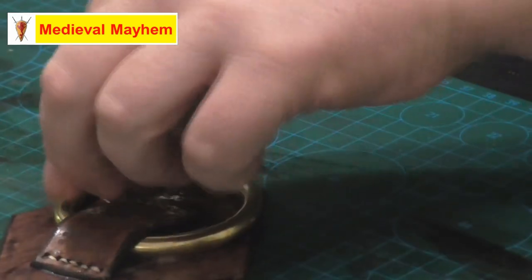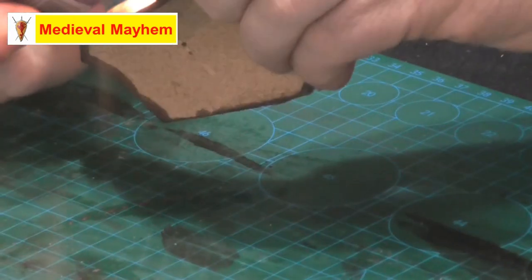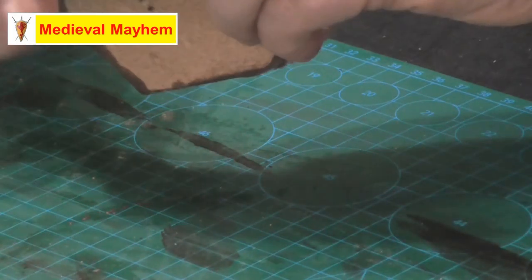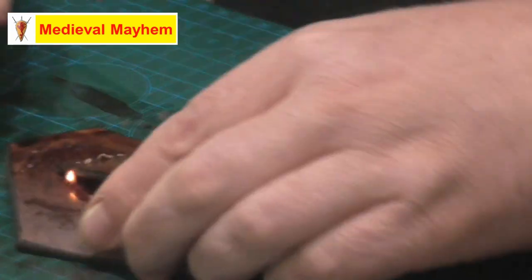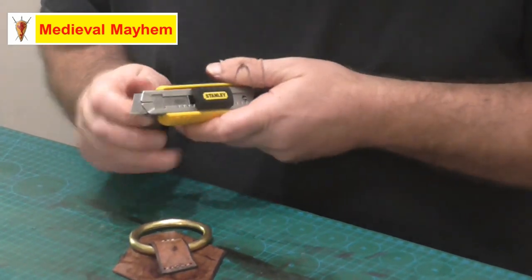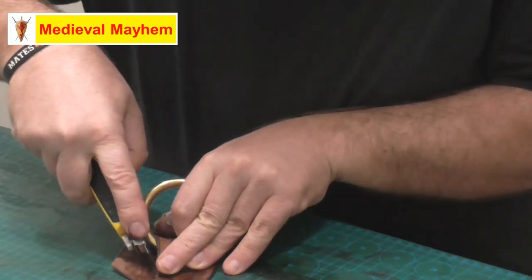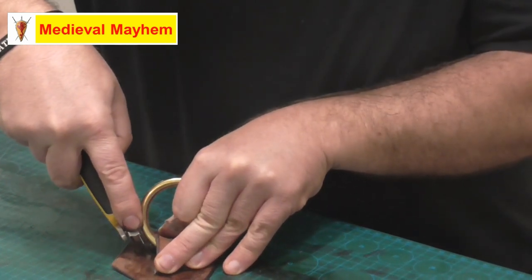Right, now just get rid of any excess thread. I just realized I need to cut in some little slots to insert my belt through — let's do that. I should really have done this a little earlier, but never mind, it can be done from here — just be very careful. All you're looking for is just enough room to get your belt through.